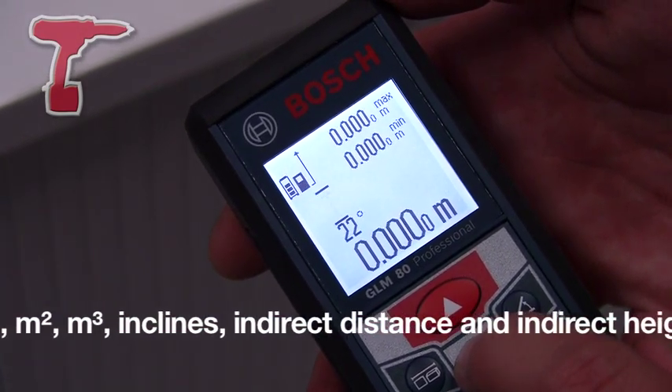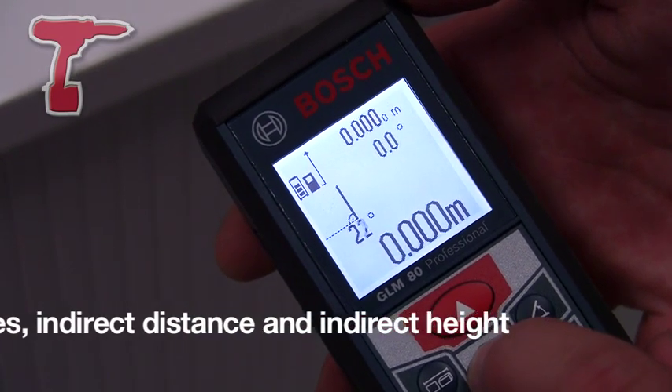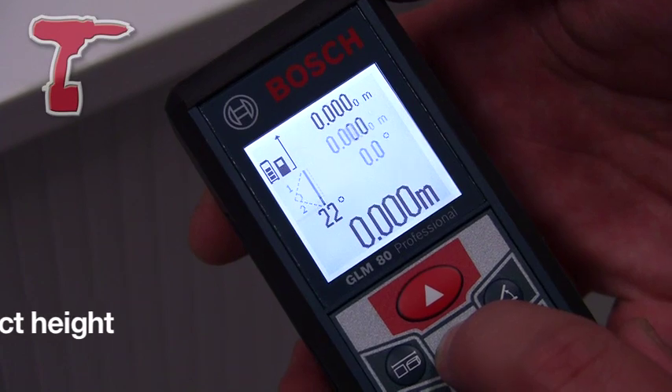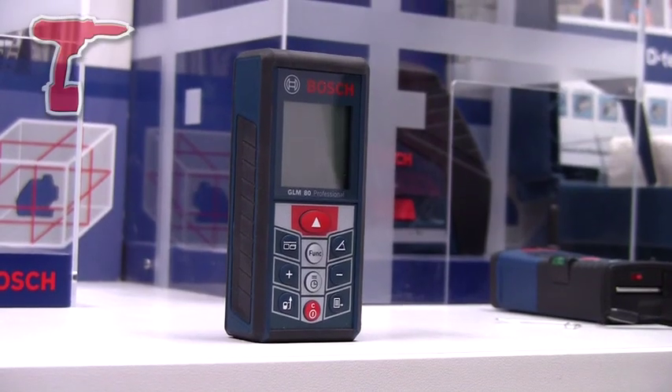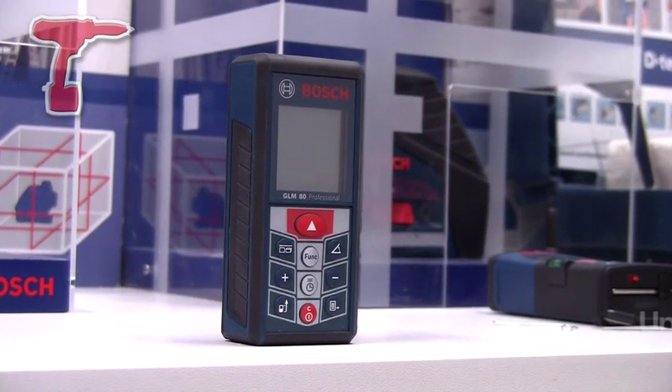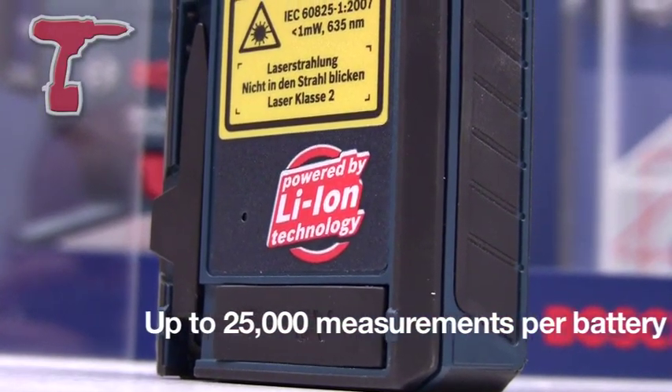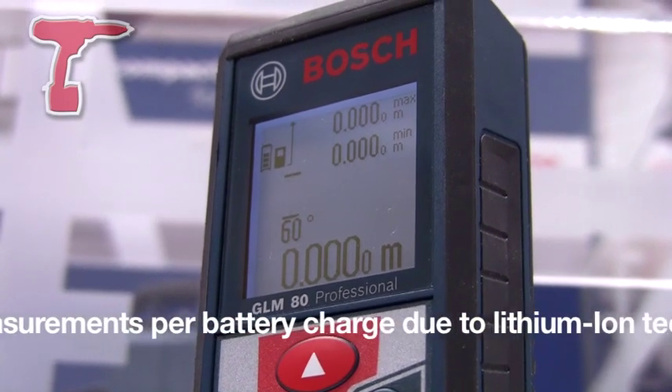The machine is IP54 rated, which means it has ingress water and dust protection suitable for use on all building sites. It's drop tested to 1 metre, and now runs off a 3.6 volt lithium-ion battery, achieving 25,000 measurements per battery charge.